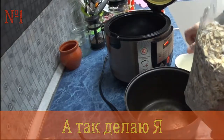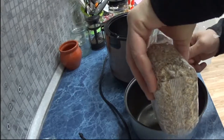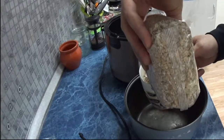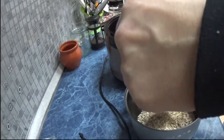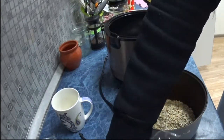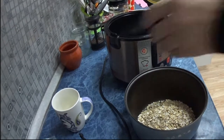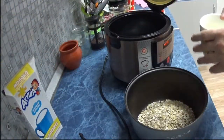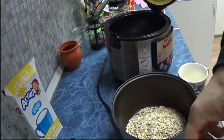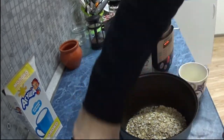We take a cup of water and put it on for 4 people. Then we add here, from the calculation of 1 cup of milk — 2.5 cups of milk.